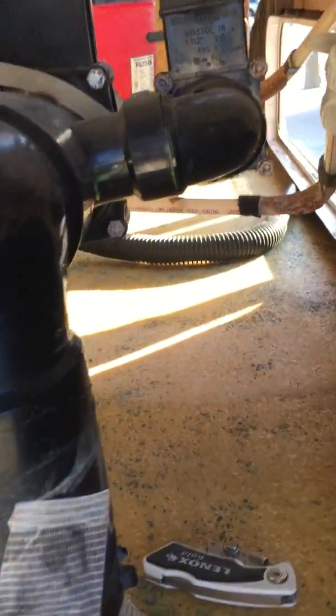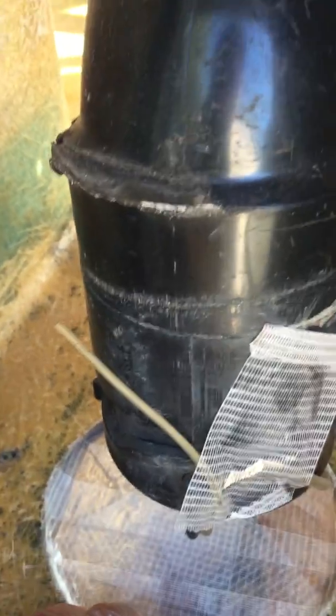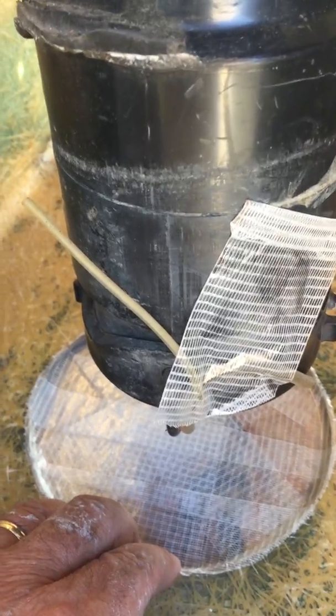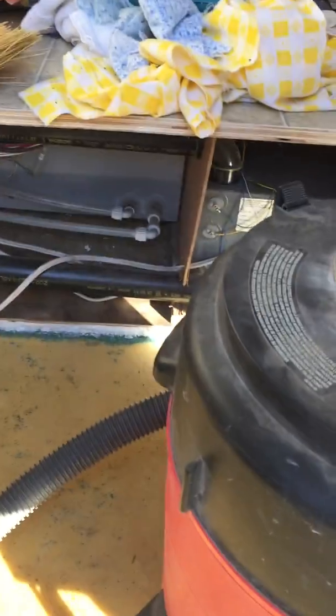I lifted this up here and got it out of the way. In this area here, I ended up putting some plastic tape down so that it wouldn't glue down when I epoxy resin all this.